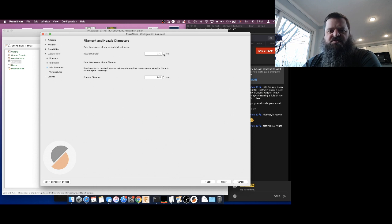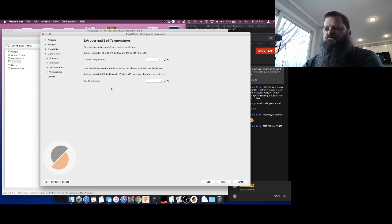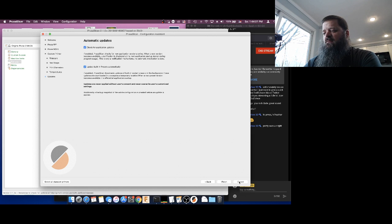The next thing it asks is our nozzle diameter — we're using the 0.4 millimeter nozzle, which comes standard on most of these printers. Then it asks for filament diameter — we're using 1.75mm, which is also standard. Then we hit next and it asks for our temperatures. It's going to set up a very rudimentary profile for us. I personally like to do 210 for my extrusion and 60 for my bed — this is assuming you're printing PLA. We're actually not even going to use these, but we'll put them in so we have a fallback.